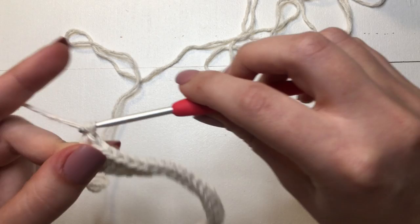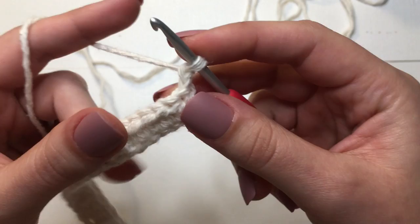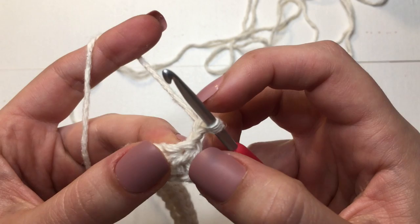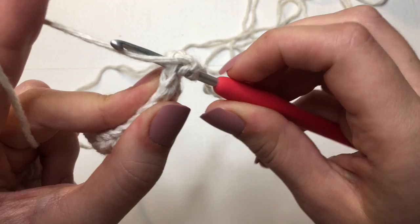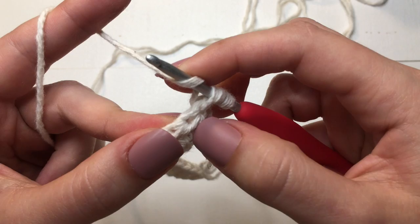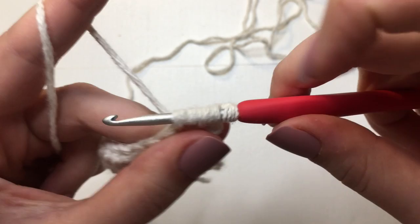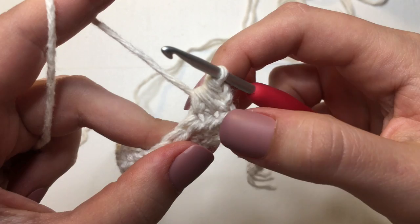To do that, we are going to chain up two. All of our chain twos are not going to count as a stitch. We'll flip our work and then do one half double crochet decrease at the beginning and one at the end. This chain two doesn't count as a stitch, so we're going to be working into that very first stitch. Yarn over, insert into this first stitch, yarn over and pull through, and now we have three loops on our hook. Yarn over one more time and go through the following stitch. Then yarn over and pull through, and now we'll have five loops on our hook. Yarn over and pull through all five. That is going to be our half double crochet decrease.